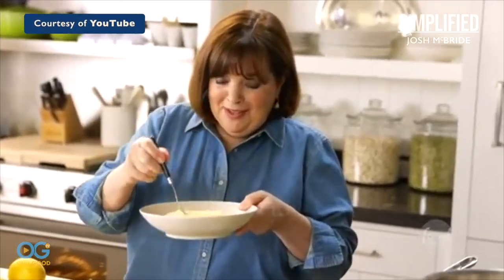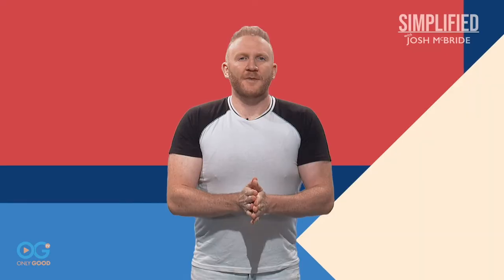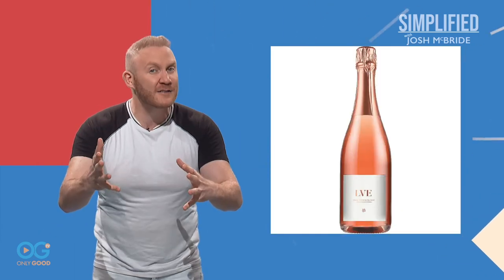It doesn't get any easier than this. Now, if cooking isn't your thing, come with everyone's favorite side dish: alcohol. A nice rosé like Wolffer Estate Summer in a Bottle or John Legend's LVE Sparkling Rosé are crowd pleasers for sure. Or if you want to spice it up, bring your own homemade sangria — cut up some fruit, toss it in a pitcher with some white or red wine, and call it a day.